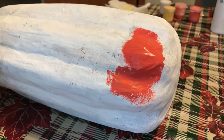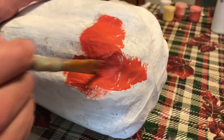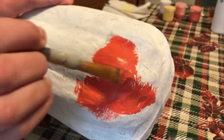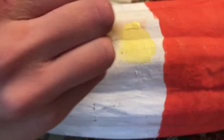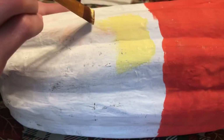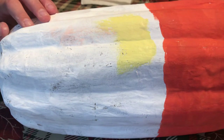Instead of just blending the colors, I used a paper towel to press on the blended spots to kind of make a texture, and I think this turned out really cool. I didn't add a coat of Mod Podge because the paint didn't seem to be chipping off, plus it would take a whole bottle of Mod Podge to cover the entire pumpkin, so I left it off.